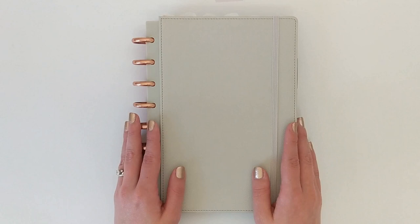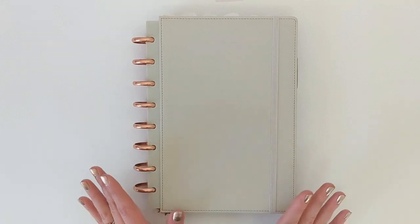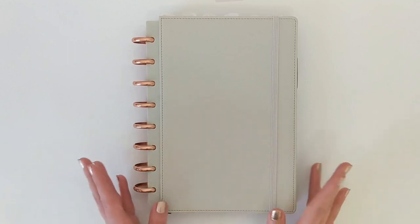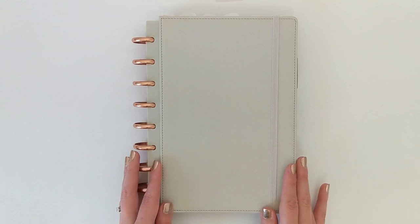Hey everyone! Welcome to the Decorative Den. My name's Charity and I'm so happy you're here today. The Decorative Den is a look inside my craft room where I share all things crafting, planning, and DIY. And in today's video, I am going to be sharing a flip through of my winter slash Christmas setup in my A5 disc-bound planner. I absolutely love how the setup turned out — it is total pastel Christmas goodness. So if you are interested in seeing what all I have going on in here, then just keep watching.